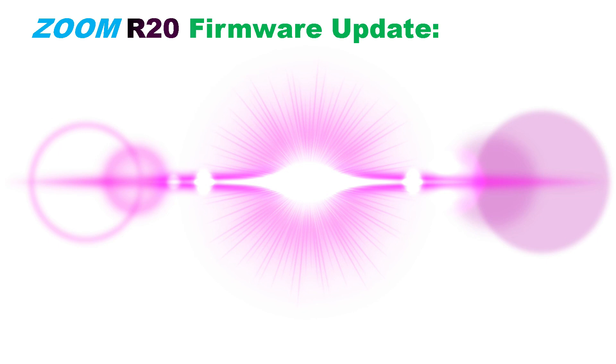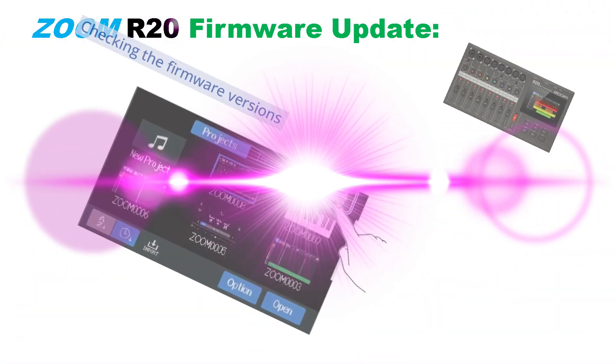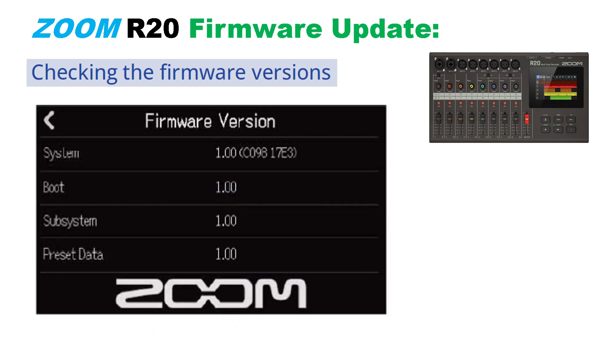Now we'll review how to update the firmware on the Zoom R20. First, check the firmware version of the R20 by tapping the cog icon on the project screen. The system screen will appear. Tap firmware version and the firmware version screen will appear. If the R20 firmware version is the same as the latest firmware version on Zoom's website, then you're good to go.